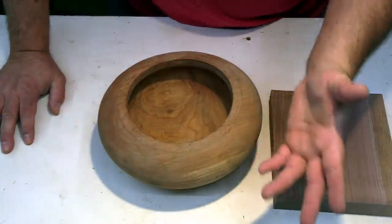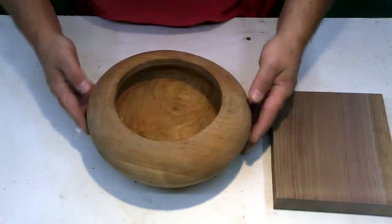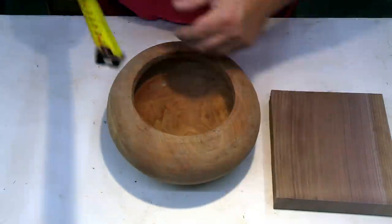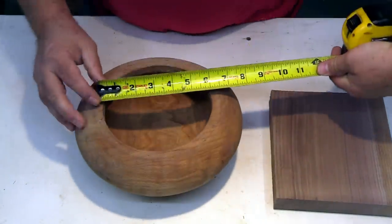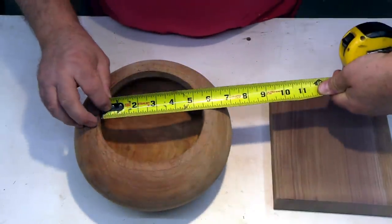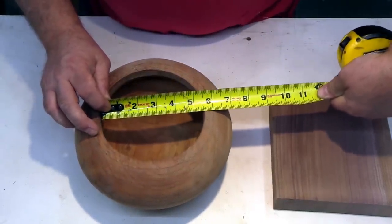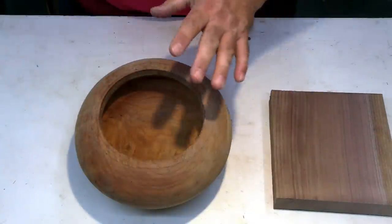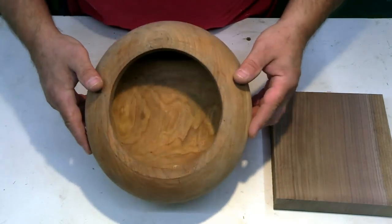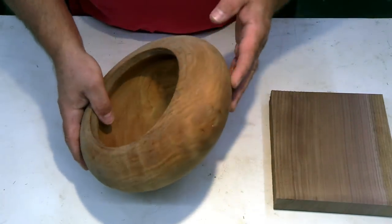This thing has moved a ton as it dried. To show you the difference, this here is five and three-quarters and about five and a half — strong five and a half. That goes to show you how much wood will move, and that's why it's important to have that thickness in place so you can turn it away and true it up again. This one by the time it gets done might be a little on the thin side, but we'll see.